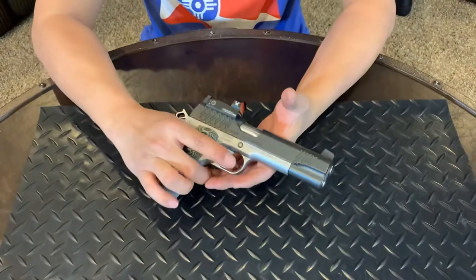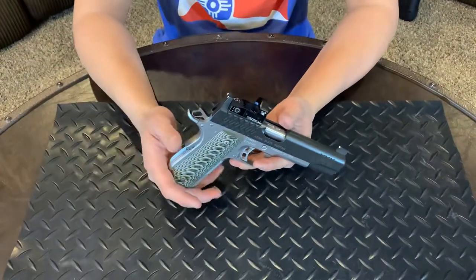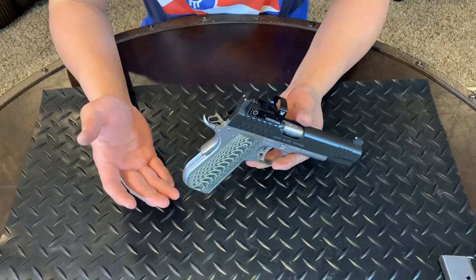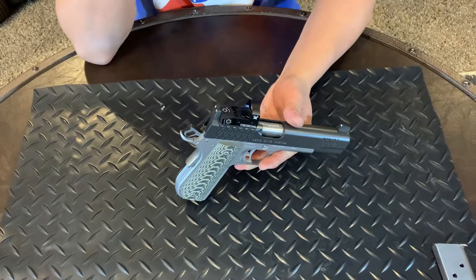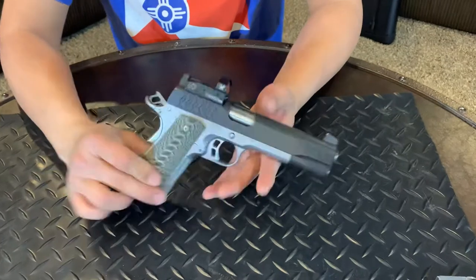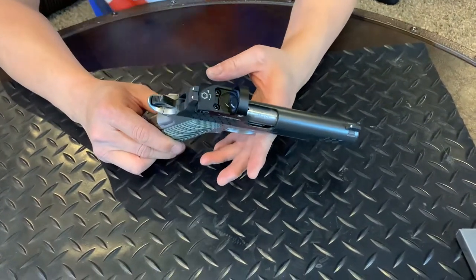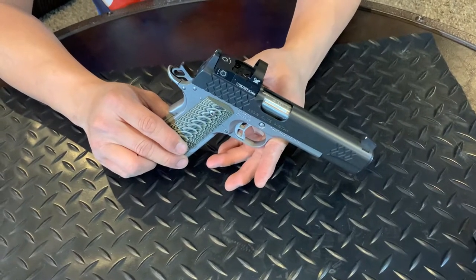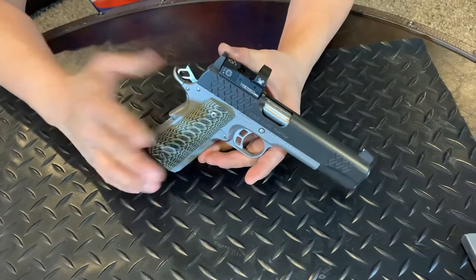I love this firearm a lot. If I had extra money laying around, I'd really prefer the full-size over the pro version — the shorter concealed carry variant. Great firearm, great gun, very accurate. We were able to reach out to 50 yards all day — maybe seven out of eight times we hit the gong at 50 yards. Phenomenal firearm.